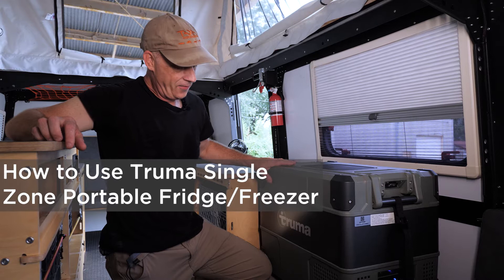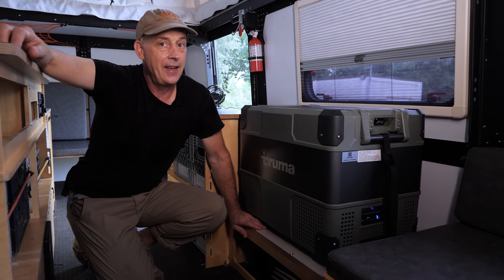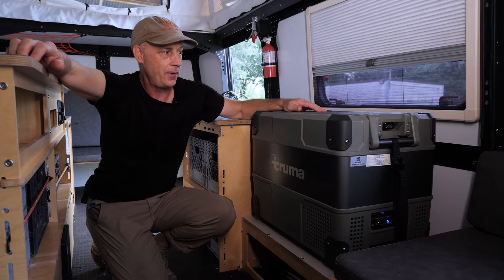Here I am in front of the Mantis cooler fridge platform. There's a platform here that can hold a cooler that you might already own, or a Truma C44 fridge that we sell, which is a single zone 12 volts or 110 volts fridge.